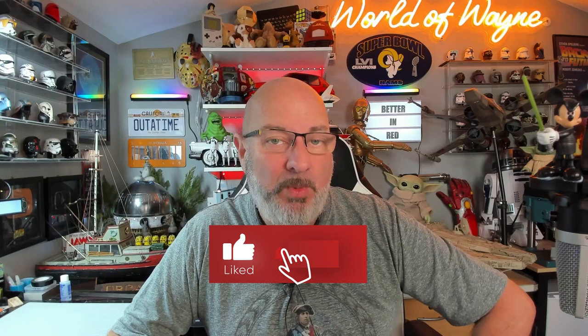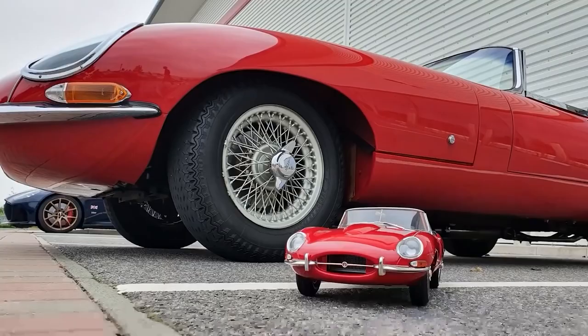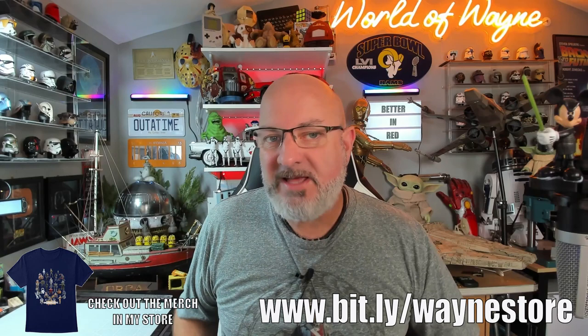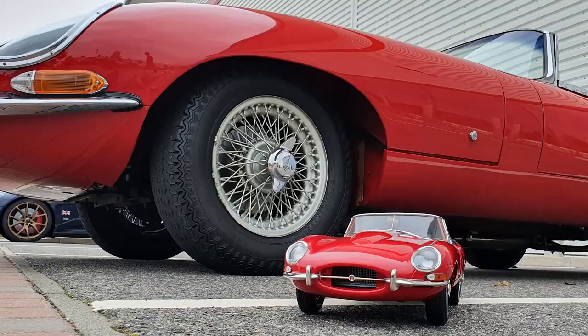Hi all, welcome to my channel. Happy Thursday — today we're going to be doing Pack 8 of the Agora Models release. I've built a Jaguar E-Type. In Pack 8 we're going to be doing the interior of the vehicle. If you want to get this for yourself, I've put the link down in the video description for Agora Models — you can get this all the way from Pack 1.